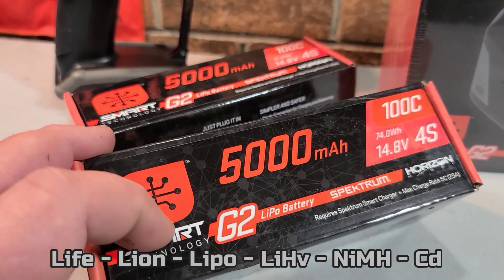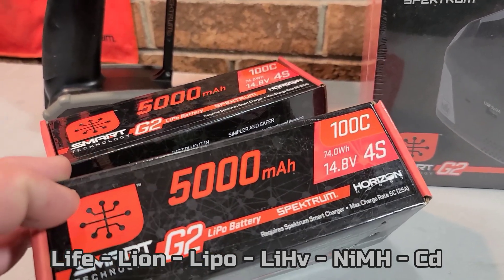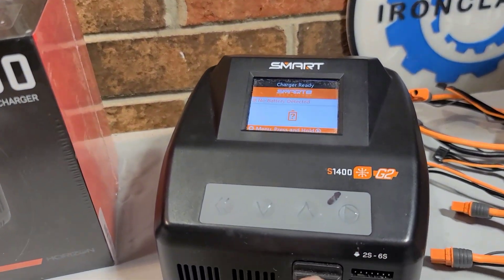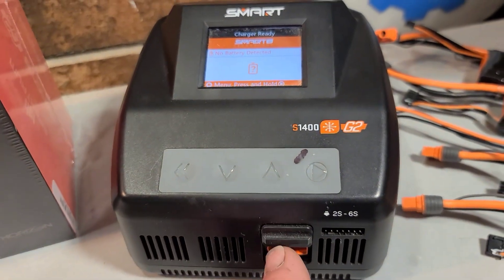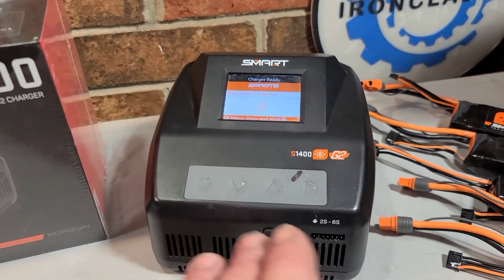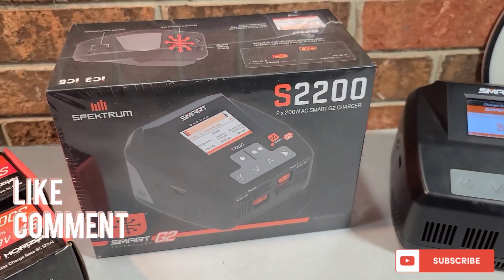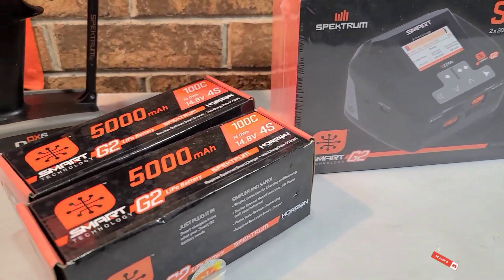It will charge Generation 2 Spectrum smart batteries. I've got some 5100 C4S packs here that we'll be doing a demonstration with. I actually love my S1400 G2 Spectrum single channel G2 charger — it's been a great charger. I've had it for about four or five months, no complaints whatsoever. I'm thinking the S2200 is going to be even better, so stick around.